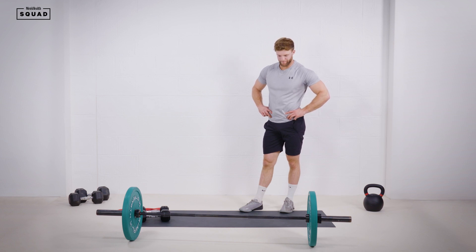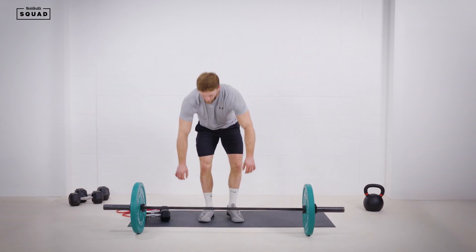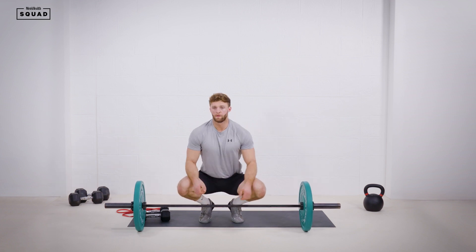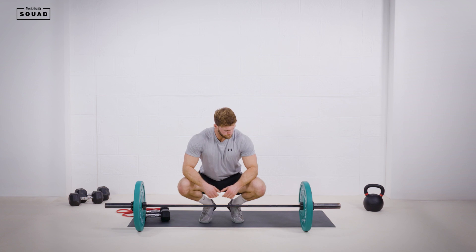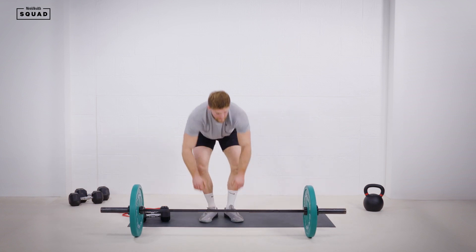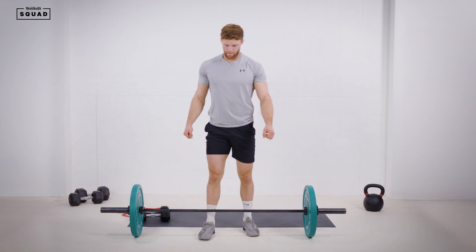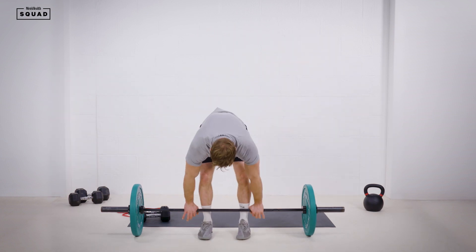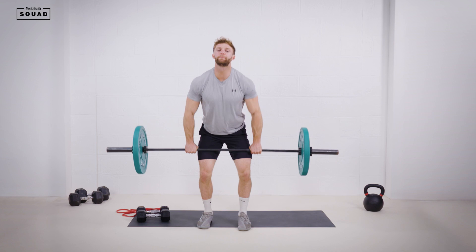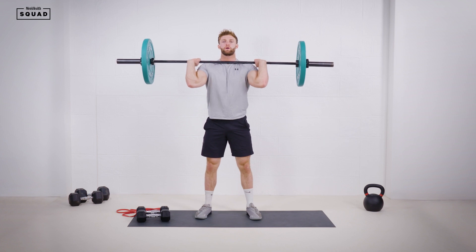Getting into our third round — 45 seconds. Hands on the bar, get set. Here we go, set three. Clean that bar up, get to the position. Nice solid base, set your core up and go.